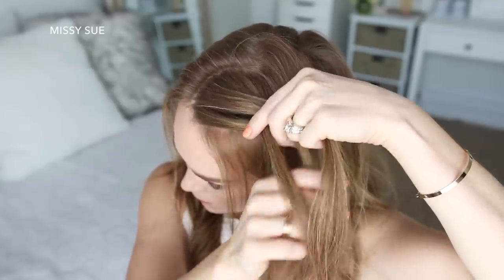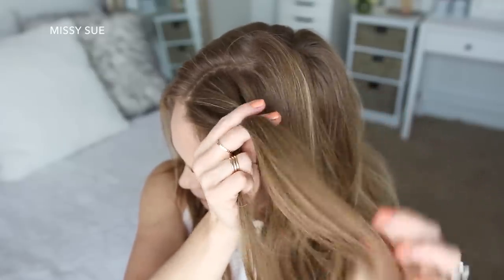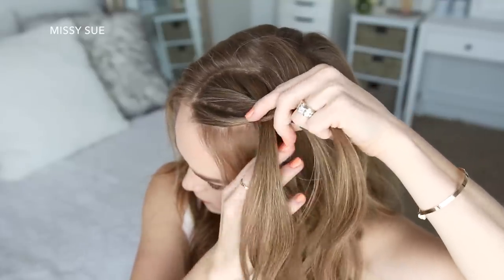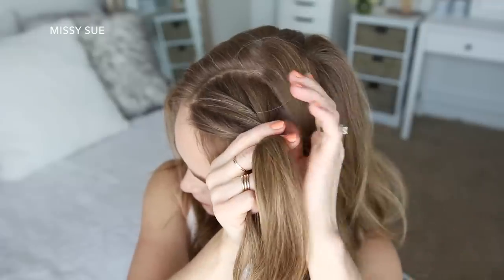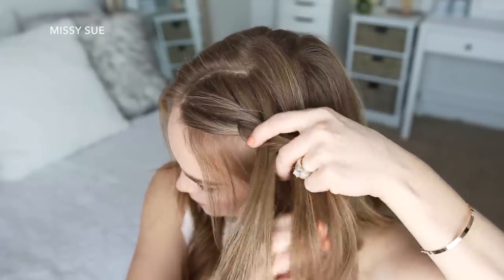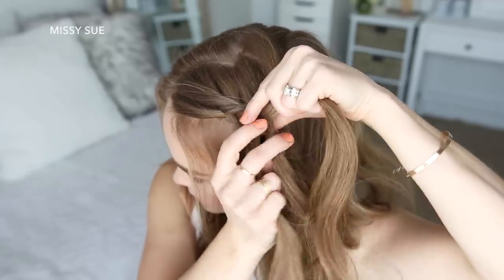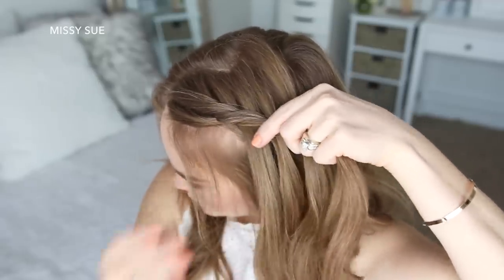Now I'm going to combine the middle and right strand together and begin a Dutch fishtail braid. I'm taking a small section from the right, crossing it under to the left, picking up a new section of hair, and crossing it under to the left. Then I take a small section from the left, cross it under to the right, pick up a new section of hair, and cross it under to the right side.